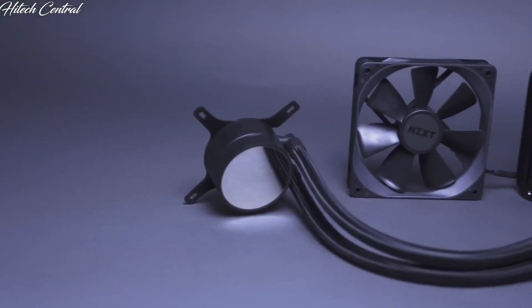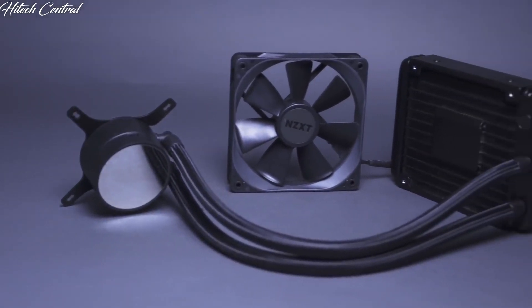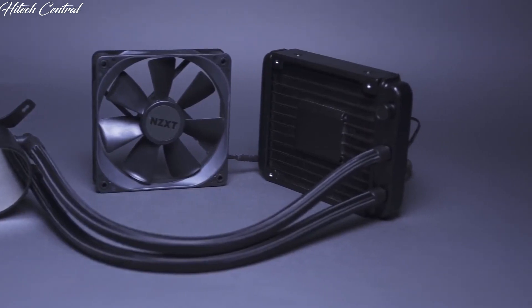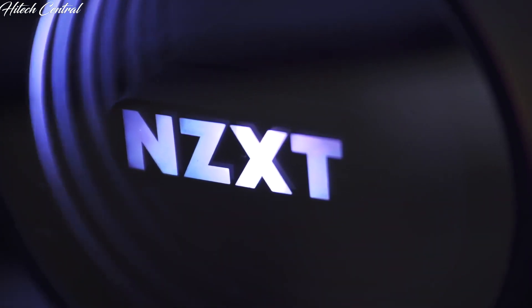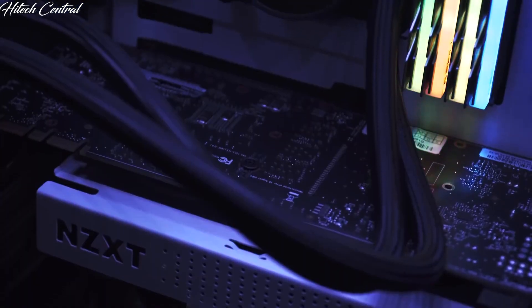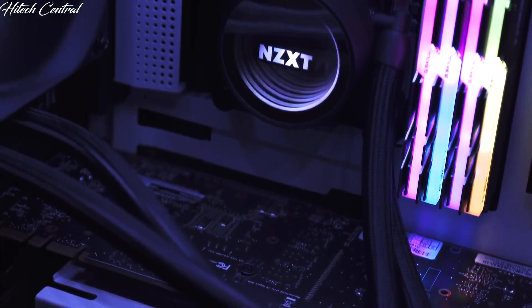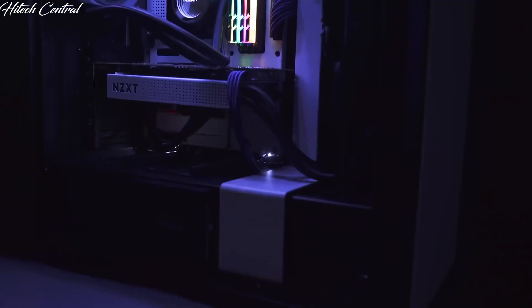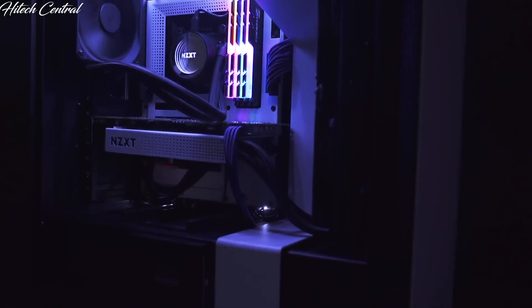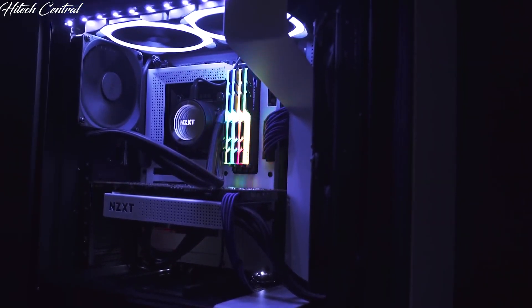The M22 is the latest addition to the NZXT Kraken series of high performance liquid coolers. Featuring our signature infinite mirror effect, a precision engineered radiator fan, and premium build quality, the Kraken M22 delivers stunning lighting, excellent cooling performance, and the compact 120 millimeter design fits in almost any PC case.